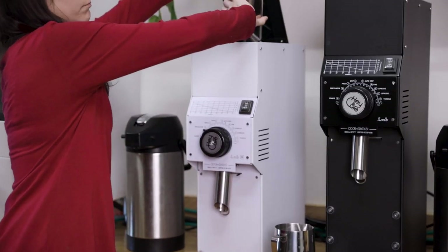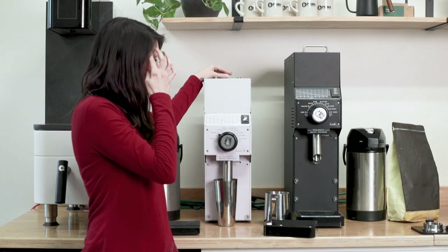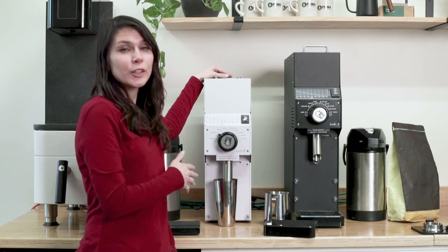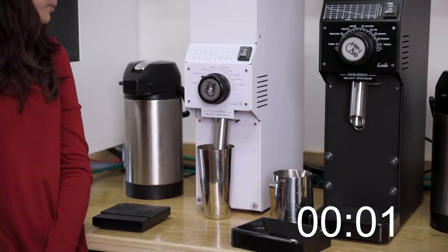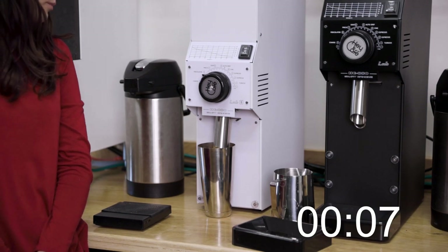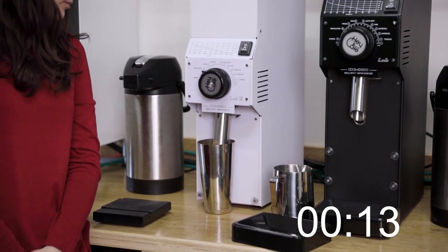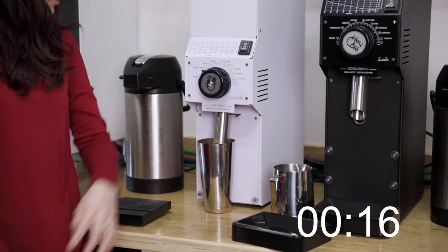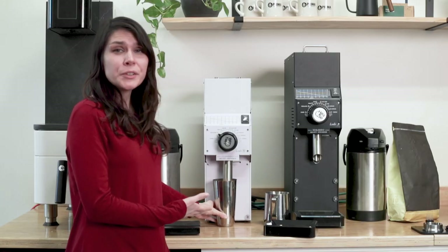You can pour it into the really large hopper and just slide the grounds catch underneath. Once you turn it on, you'll see that it can grind 140 grams of coffee in just under 20 seconds. It's not incredibly loud, and grinding that fast can be really convenient if you're trying to grind large quantities at a time.